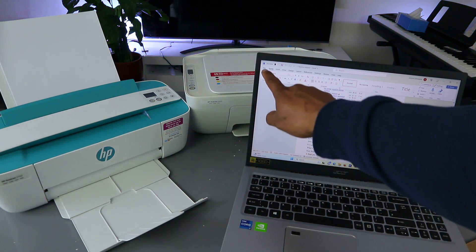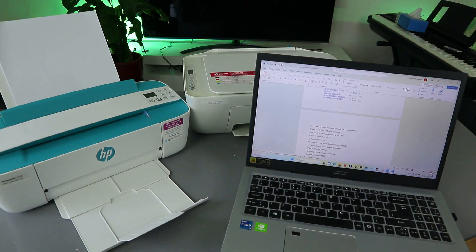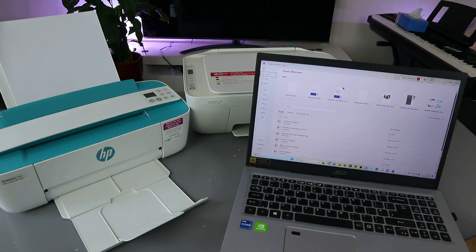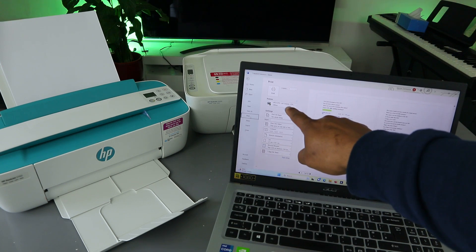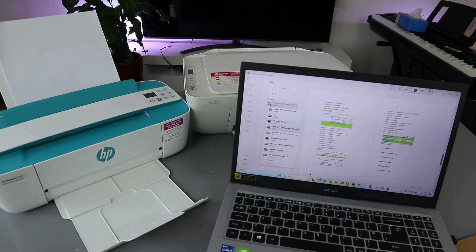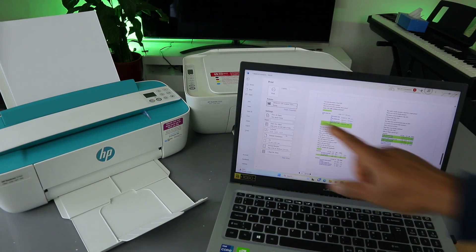To print this document, go to the top and select File, then scroll down and select Print. When you select Print, you also need to select the correct printer. Scroll down the printer list and select the HP 3700 series — it's showing as ready.